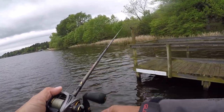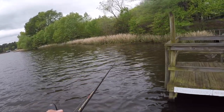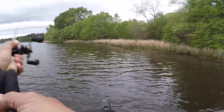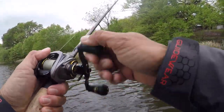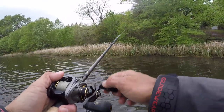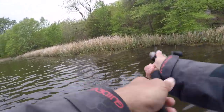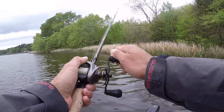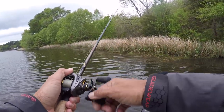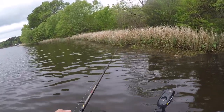Sometimes a straight retrieve, a slow roll is good, and other times high in the water column — like today on this low light situation — a higher retrieve can be really good. On those brighter days with clear water, slow rolling it is maybe a little more in order. Definitely play with your retrieves and let the fish kind of show you what they like.